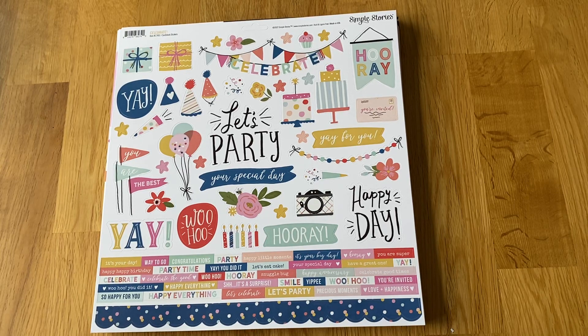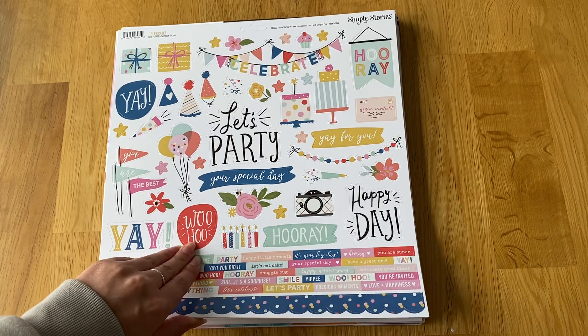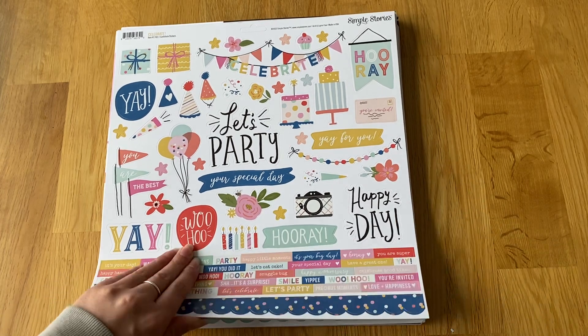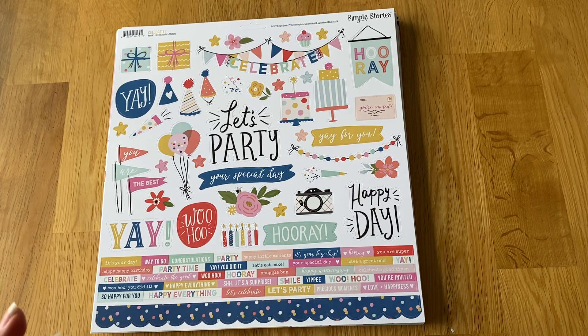Hi everyone, back with the craft haul and this is a huge one from four different orders, three different retailers — Hey Little Magpie, Paper Maze, and Scrapbook.com. I've been hoarding them and just haven't had time to do them, so I've decided to do it all at once.